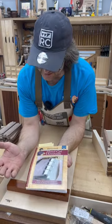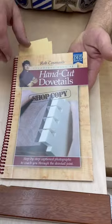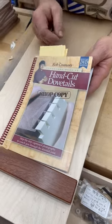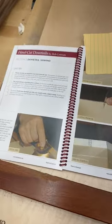So here's my book of the week — a bit self-serving, I apologize in advance — Rob Cosman's Handcut Dovetails Shop Copy. I wrote this book several years ago because I didn't think there was enough material out there about hand-cutting dovetails. There's a ton of information in there; the whole book is just on cutting the joint.